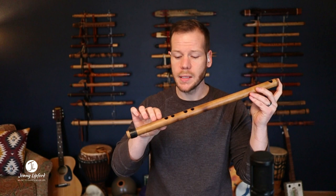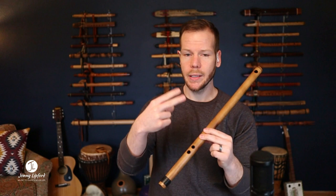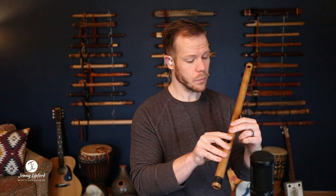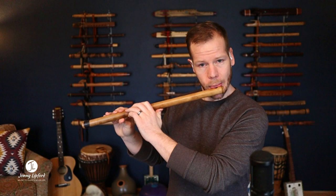Next we're going to move over to one of my favorites — this is the Egyptian. This has two sets of holes in pairs, and I like to use those with my index and middle fingers. There's also a thumb hole in the back, so there can be a little bit of space between that thumb hole and the first playing hole. Here's how it sounds.